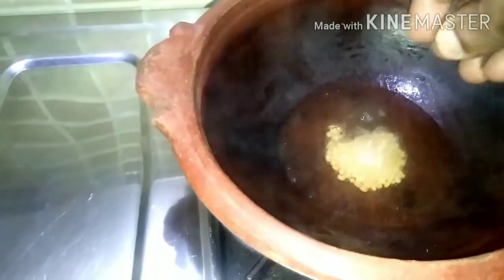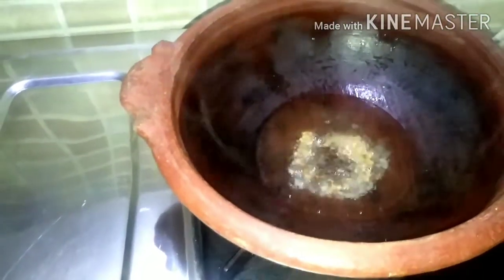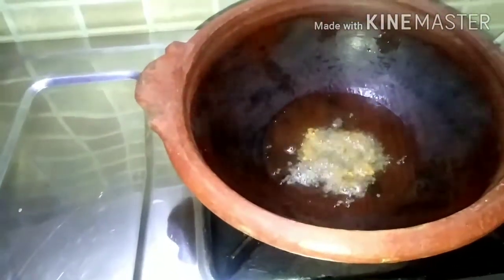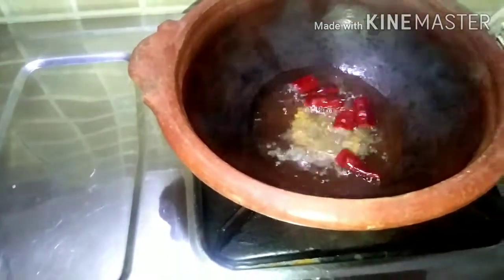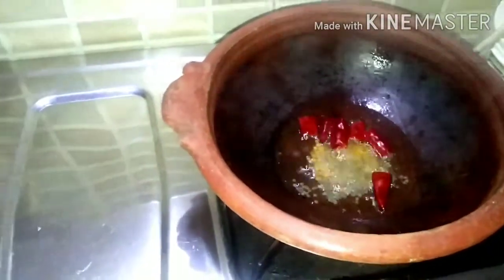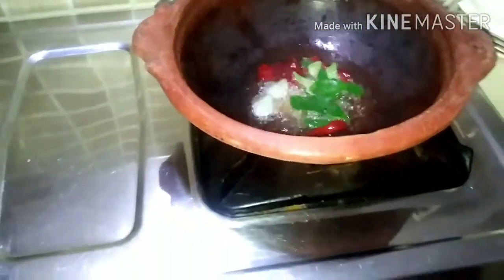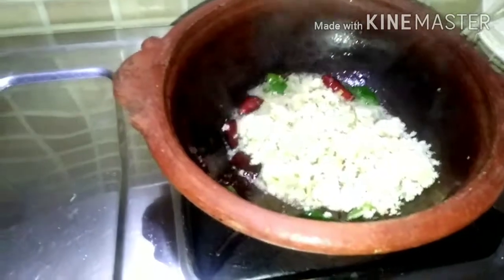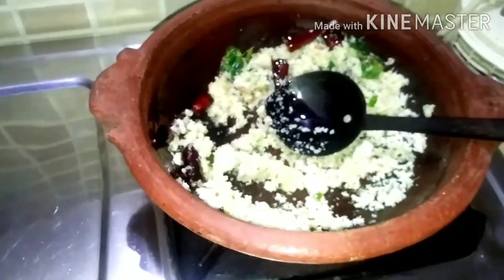Now we're going to put the water to the air. Put the water to the water, and put the water to the water. Now we are going to add the dough to the dough.